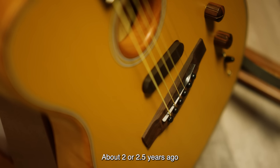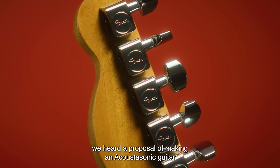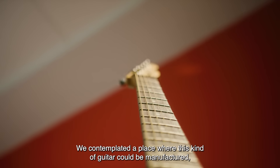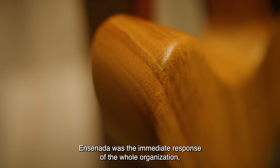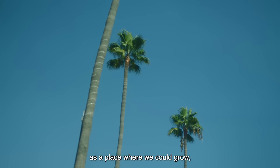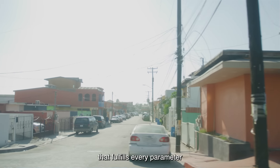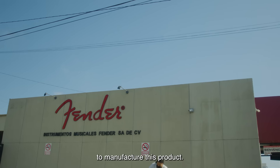About two years, two and a half years ago, the proposal came to generate an Acoustasonic guitar, and it was planned to look for a place to build this guitar — the ideal was Ensenada. Ensenada was the immediate response of the entire organization, where we could grow and generate this beautiful building that fits all the parameters and conditions to build this product.